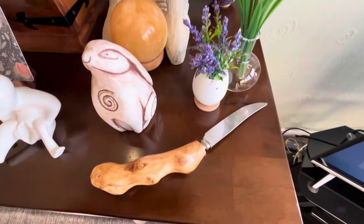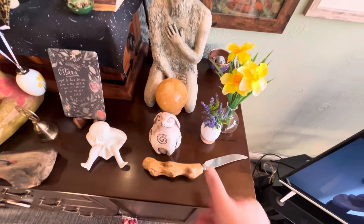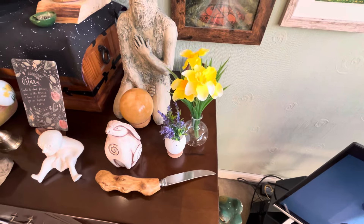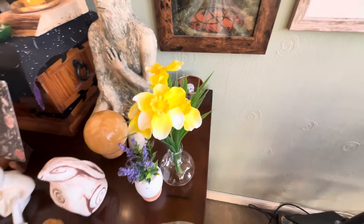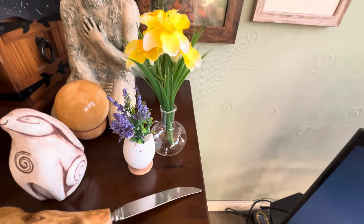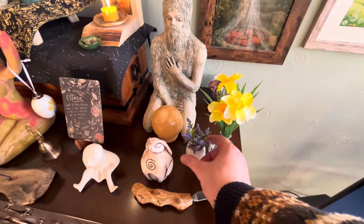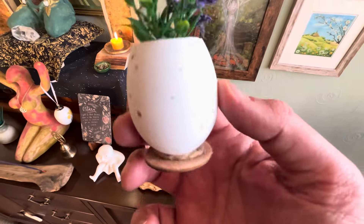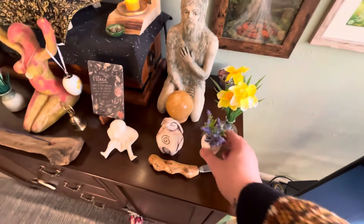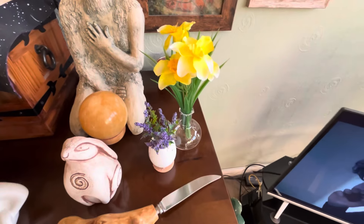And then I have my athame — this is a beautiful athame; I've had this a couple of years now, bought it in Glastonbury. My flowers are changed up — I've taken down my snowdrops that represented Imbolc, and I've got some daffodils and lavender. I know lavender is technically a summer flower, but there are two types and one can bloom really early from spring. It's in this little egg — an eggshell with lavender — and I thought the contrast of the yellow and purple together was really quite beautiful.